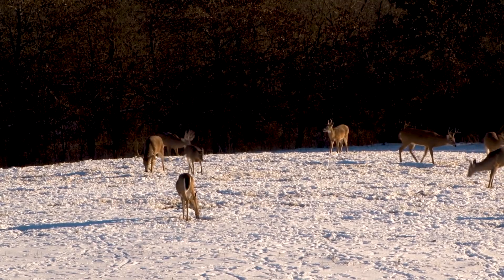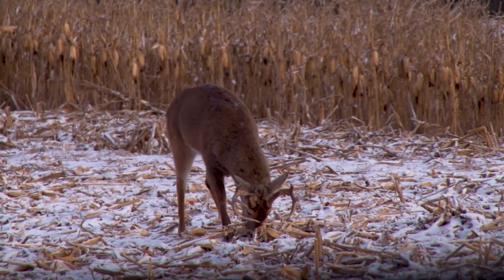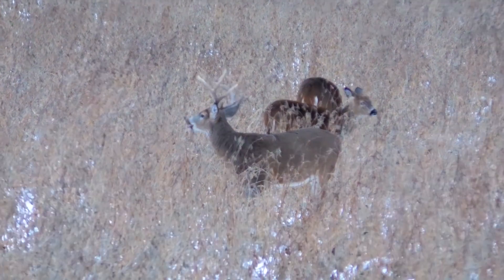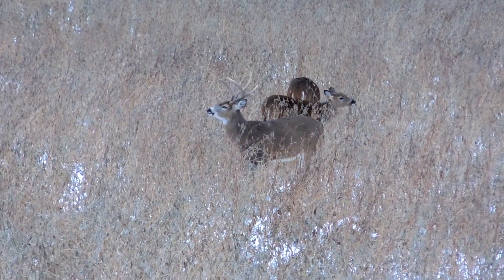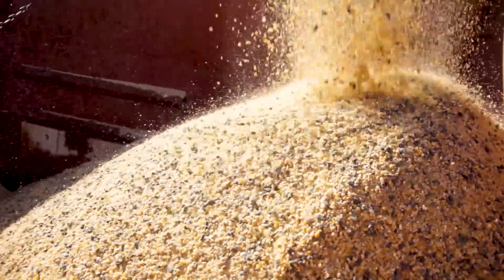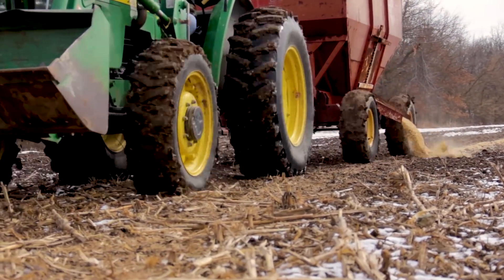Another reason to keep the population even is especially over the winter months when food is scarce. There's only so much food deer can eat, and if you have too many deer for the available food, all of the deer aren't getting enough over the winter months. That's one of the reasons why we like to supplement with Ani-Logics, especially over the winter months.